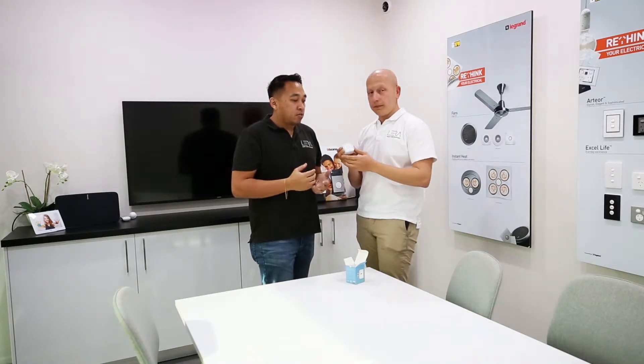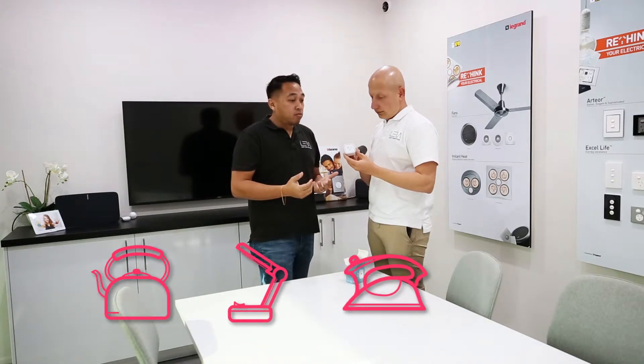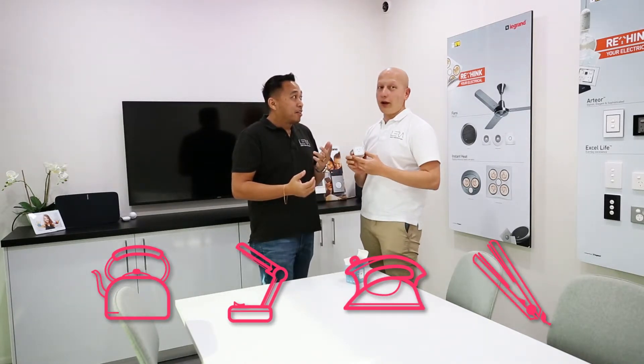So where can we use one of these, Ben? I guess obvious things are maybe like your kettle, desk lamp, iron, your hair straightener. I always forget my hair straightener on, guys.